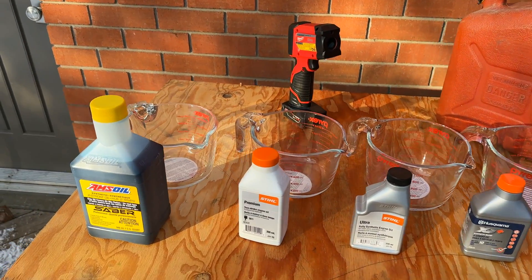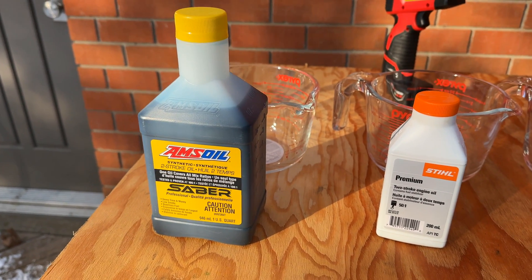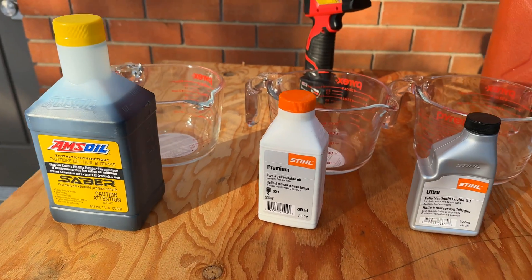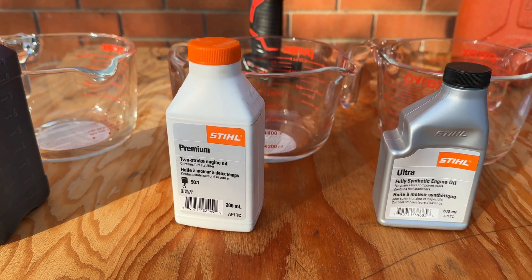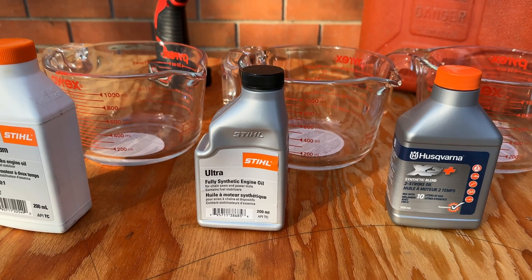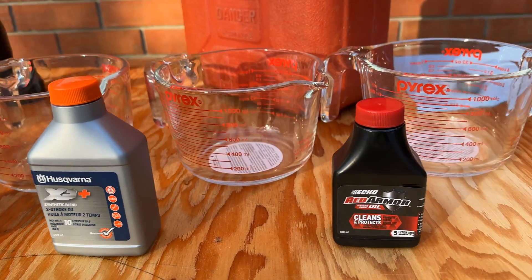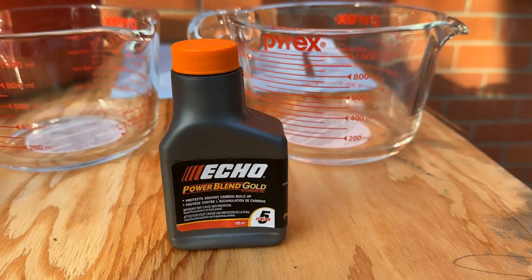Alright, here's the Amsoil Sabre. This is a really highly talked-about oil — there are claims that you can actually run this up to 100 to 1. Then we have the standard Stihl Premium two-stroke oil, the Stihl Fully Synthetic, the Husqvarna XP Plus synthetic blend, the Echo Red Armor, and the Echo Power Blend Gold.